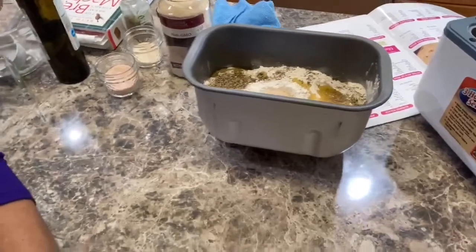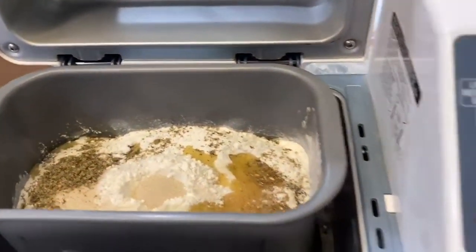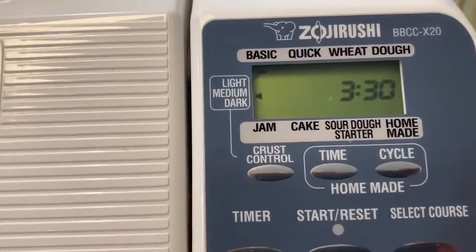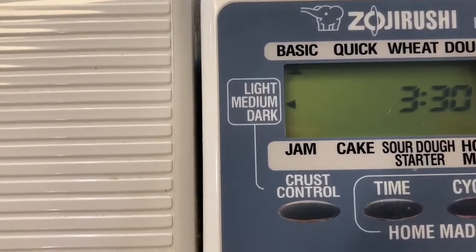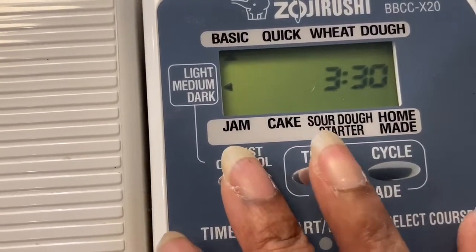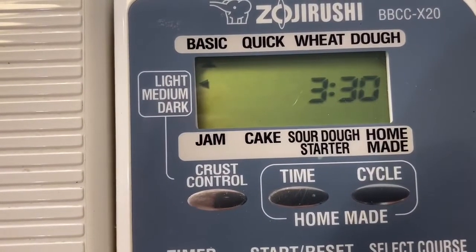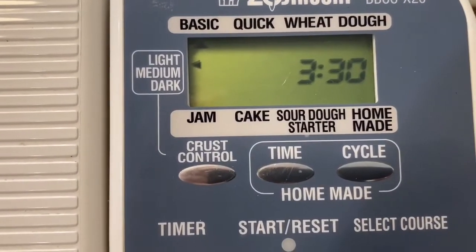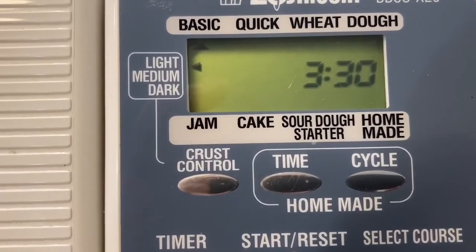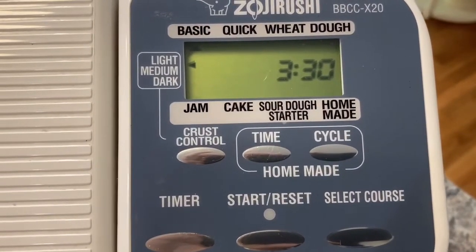Then I'm going to put it into the machine. Here we have it inside the machine. Once it's plugged in, it automatically goes to basic and it's on medium. I'll push the crust button and for me I want a light crust, still on basic. You can also select quick wheat, just dough, jam, cake, sourdough starter, and there are even homemade recipes for something like a mock meatloaf. But I have it where I want it, so I'm just going to hit the start button.